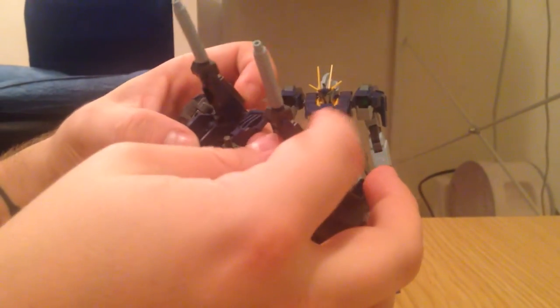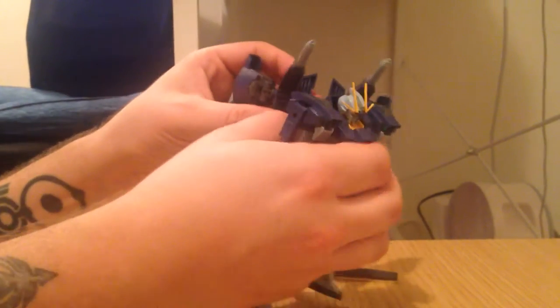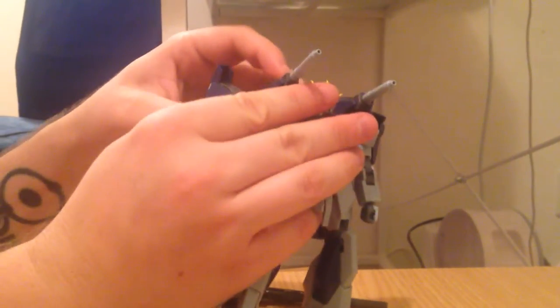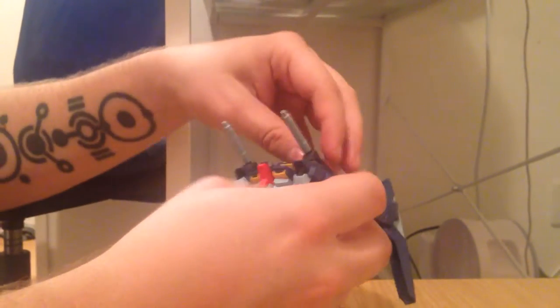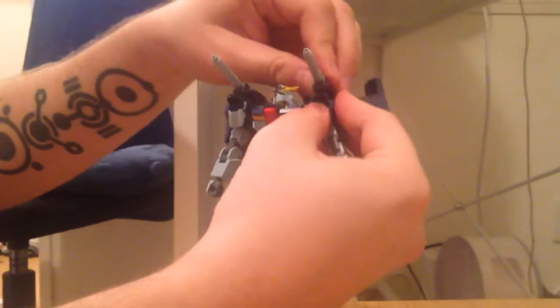Did you say you put this together by hand? You popped these out by hand without any tools? What is wrong with you? That would hurt so bad. It did a little bit, but you know — it's pain for my art. As you can see the waist just popped off while I was just trying to put on the backpack.